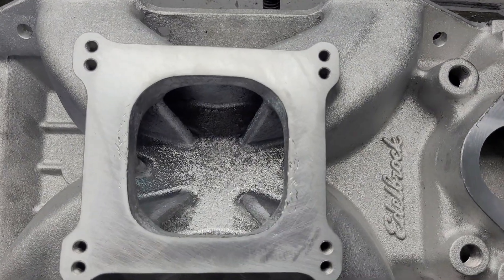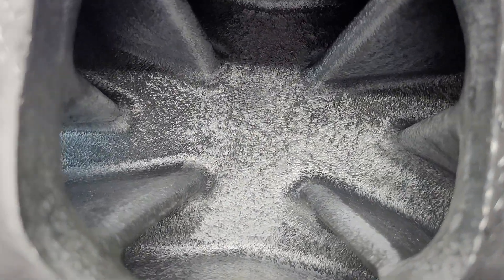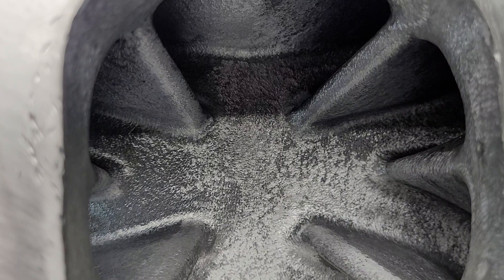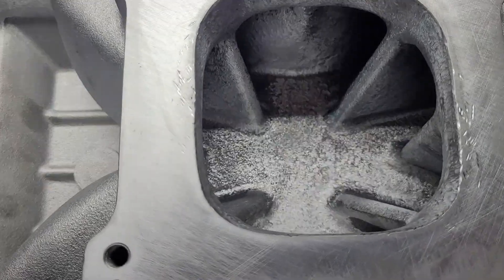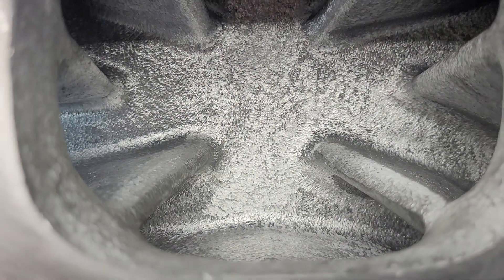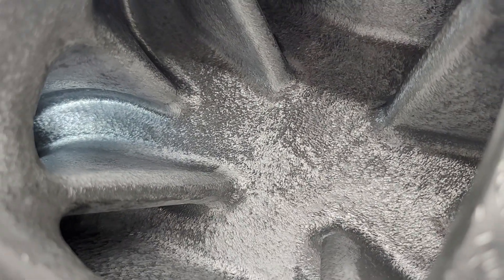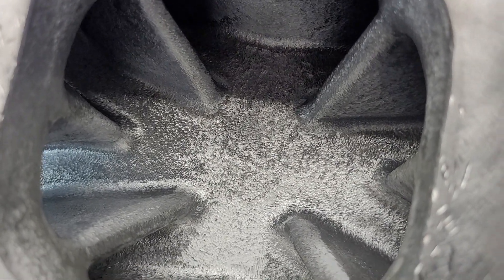I wanted to show you my roughed-out 340 Victor. Got a part number underneath. Shined a light through there, you can see I did a little work to it. Because it's so similar to a Chevy design, I already know what I want to do with the opening radiuses. You can see I missed a little spot - I'm going to need to get a small burr and touch a couple spots. This is just roughed out - I roughed it out and floated it.